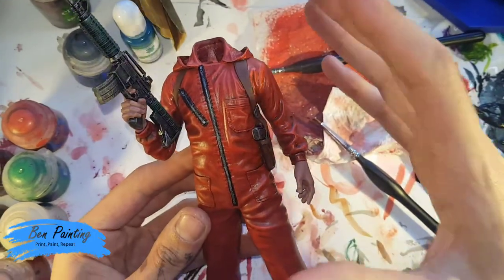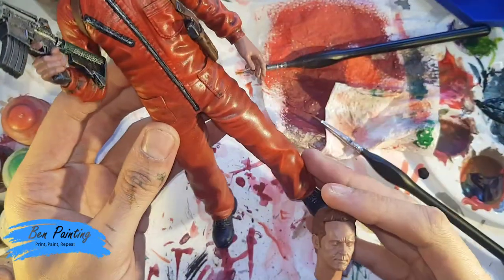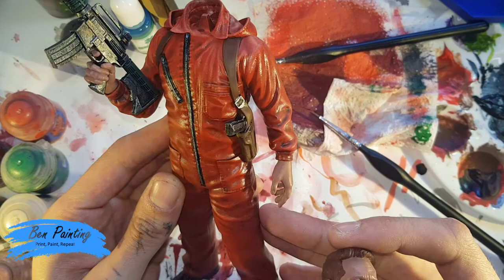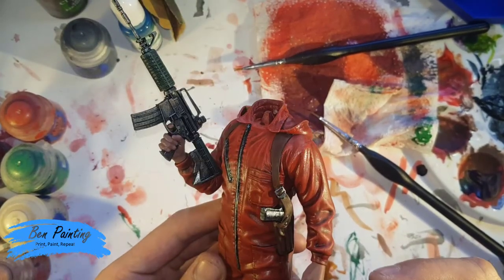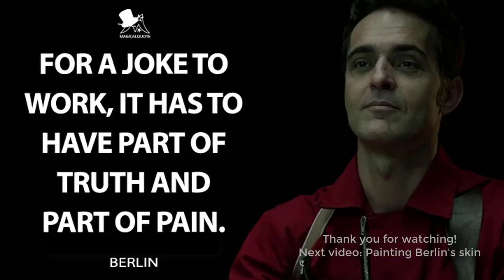I'm now pretty happy with the body as it is, until I've got it on the base with the head finished and on. I think I've got a nice transition from light red to dark red, a bit of highlighting on the brown, and a relatively cool gun. So I'm now going to start working on the skin, including the hands.